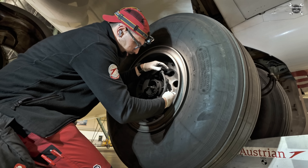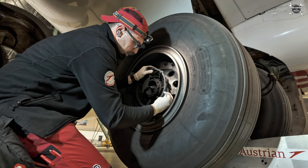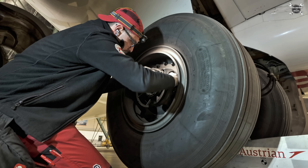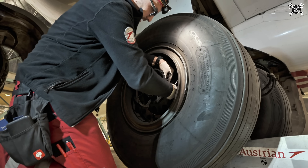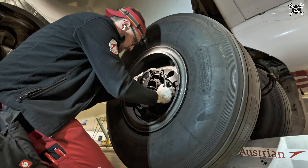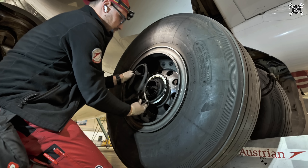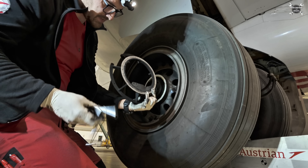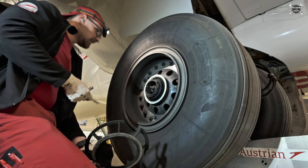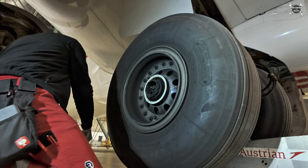Now we need to remove the clamp which is the support for the brake fan cover. The cover is connected to the wheel so it spins with the wheel, giving you an accurate readout of rotation. There is a pin, and on the wheel you have only one of these pins, so it will sit only one way — there is no other possibility.